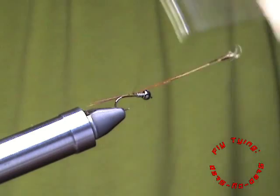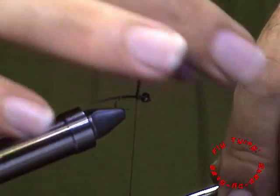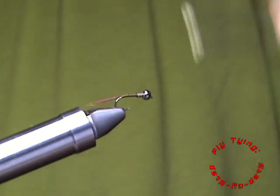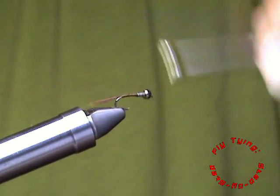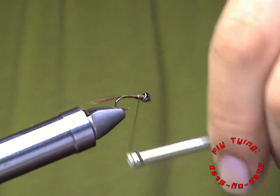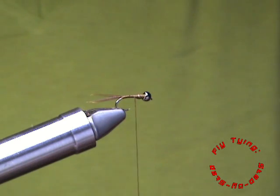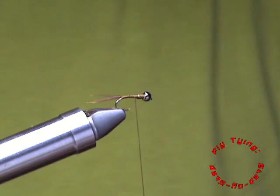Make sure that you tie in your material for your tail right on top of your hook shank. I am just creating a transition point here and then covering up my lead. I am not going to use any dubbing for this body, seeing that we are going to cover it with our UV resin.